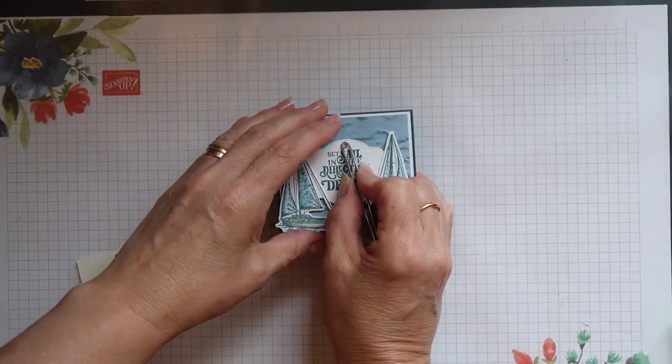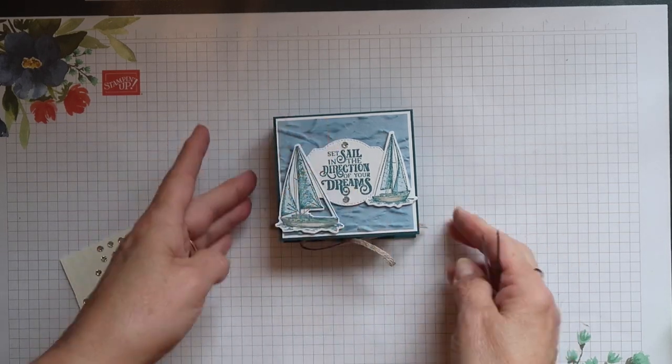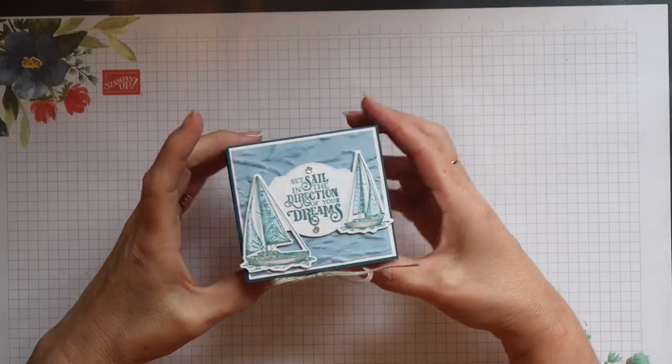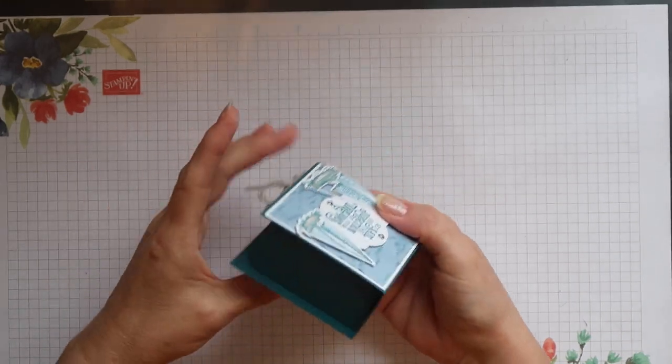To finish off, I am just going to add a couple of our basic rhinestones to that sentiment. And that is it — the box is now complete. It was very simple and very quick to do.